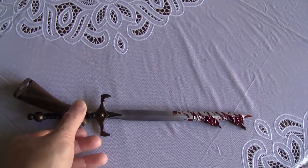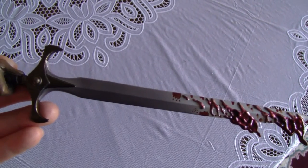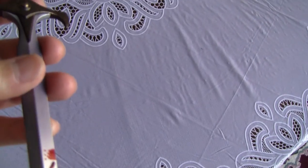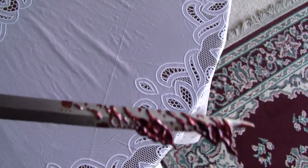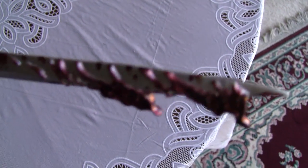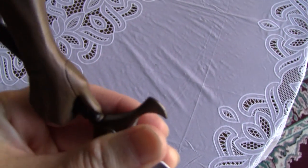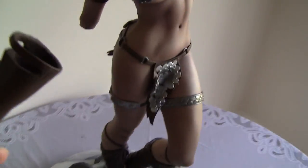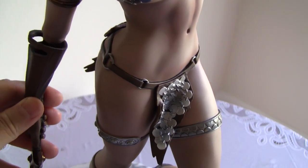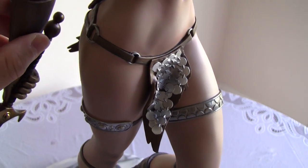Now we have the right forearm — it's got blood on the blade. I don't know what material the blade is made of; it feels metallic, but I ran a magnet to it and it did not stick, so maybe it's aluminum or something. It also attaches magnetically.